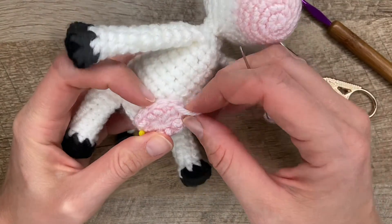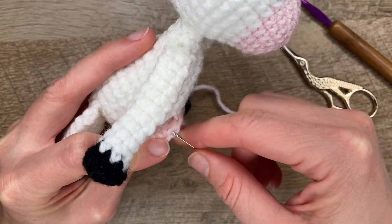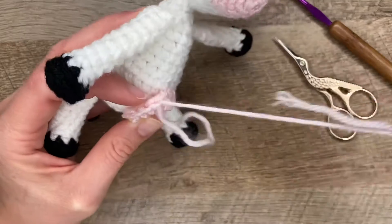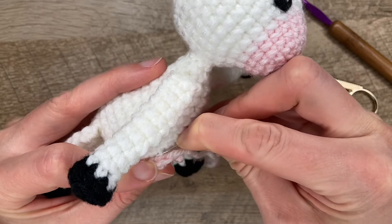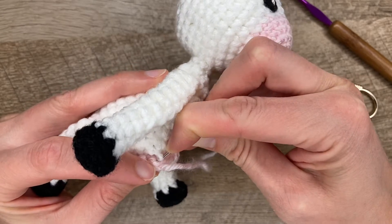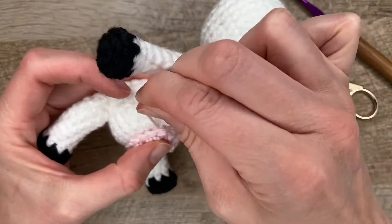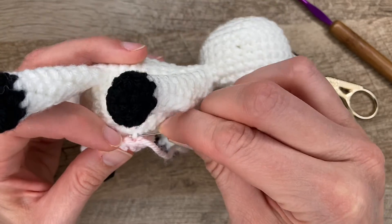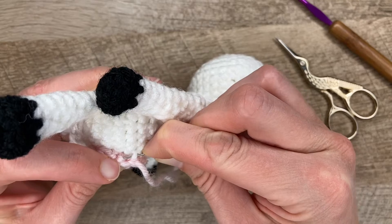Actually, a third way — if you would like to, you could use this third loop back here to stitch the applique on. I have done this before; I don't use it often, but it is an option. So we'll just use that third loop, and try to find that third loop when you're trying to lie something flat.